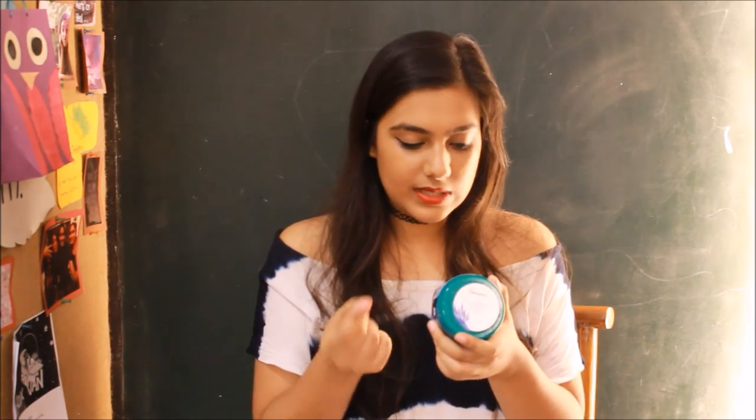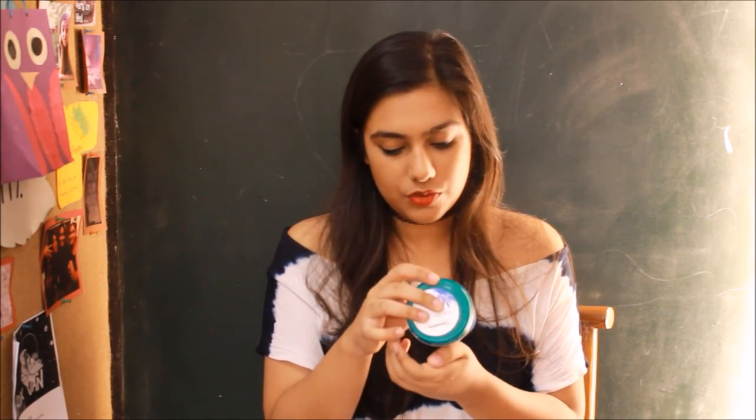You can also use this as a conditioner — you can use this before washing as a hair mask, or after you wash your hair. So if you have split ends and dry frizzy hair, you can just use this on the ends of your hair, because that is what it says. It says you can use it before and after wash, so I'm guessing it acts as a leave-in conditioner too.